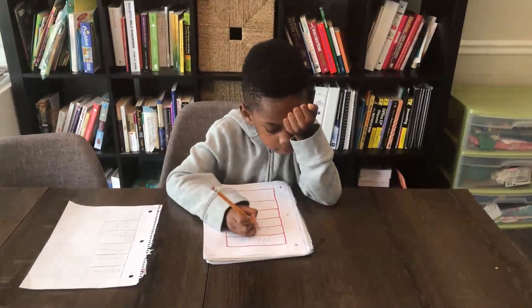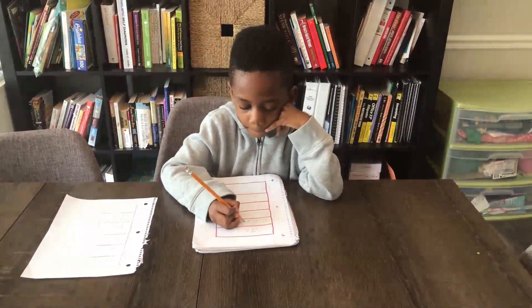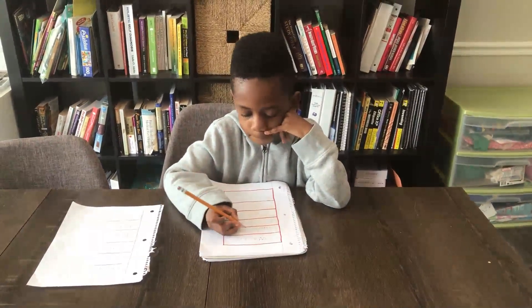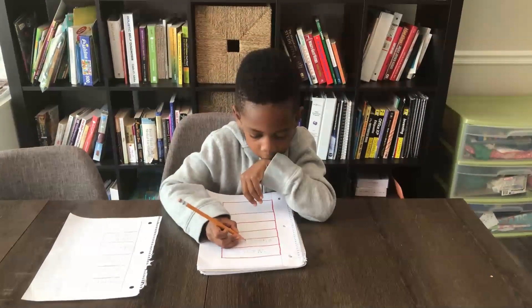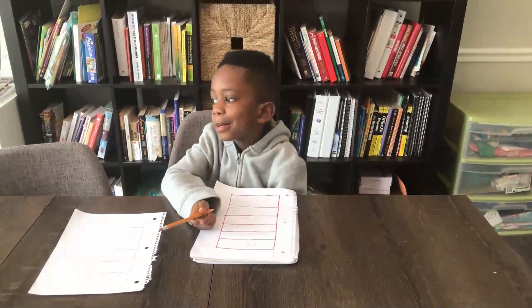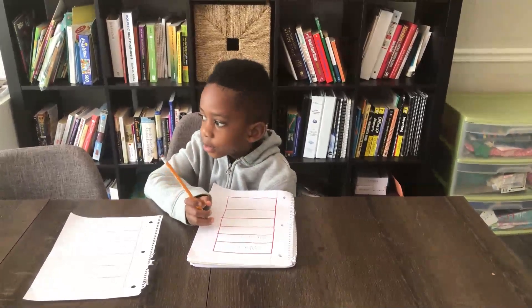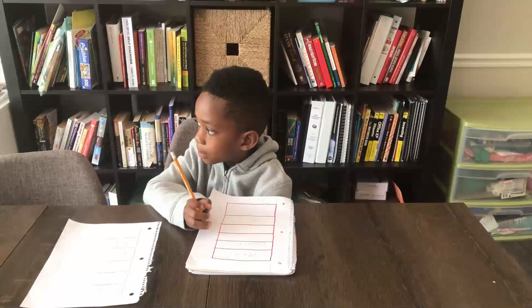Hi everybody! Welcome to Corbin's Fun Learning Adventures. Today we're going to do an experiment called the Tooth Decay Experiment, and it will show children why it's important to brush your teeth. Brush your teeth — how many times a day? Two times a day.